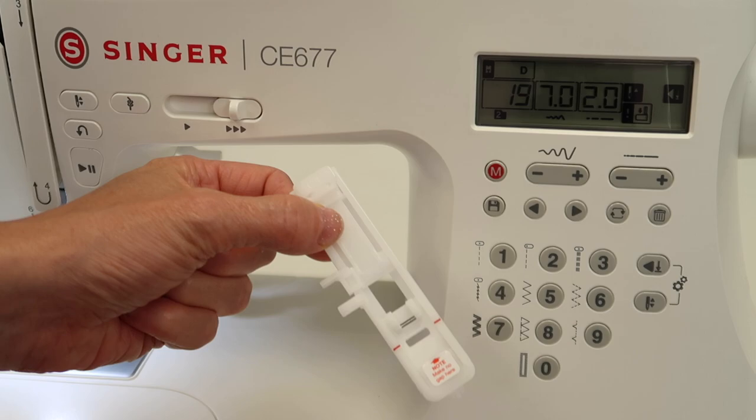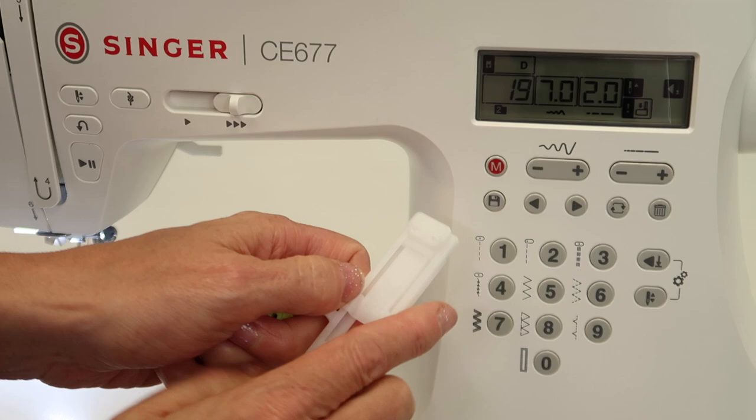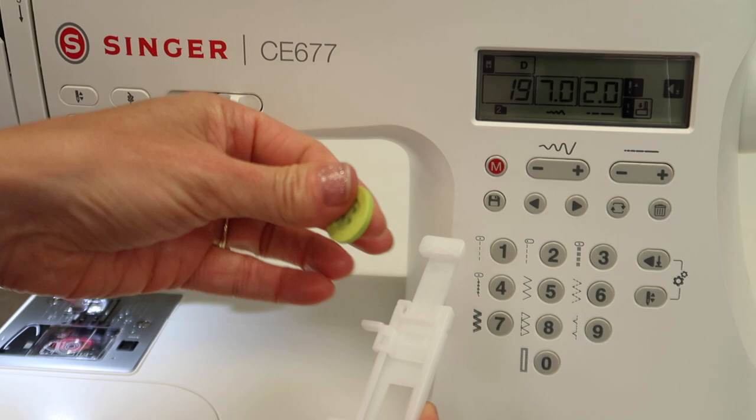The reason I knew to bring out my buttonhole foot is because I'd already peeked and it said foot D. This is foot D. You can determine how long a buttonhole is by moving this piece away from you — you'll hear some little click clicks. Sometimes it's a little stubborn when it's brand new, so just give it a little push.